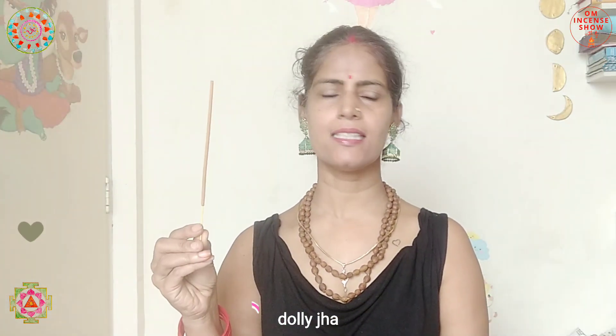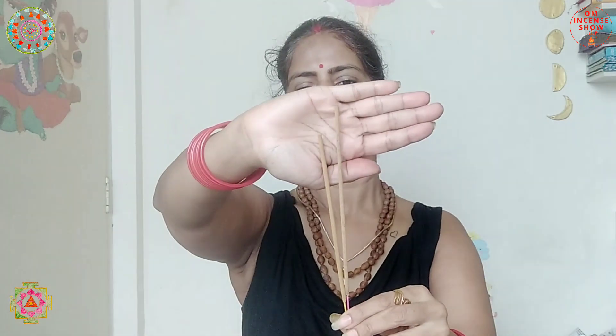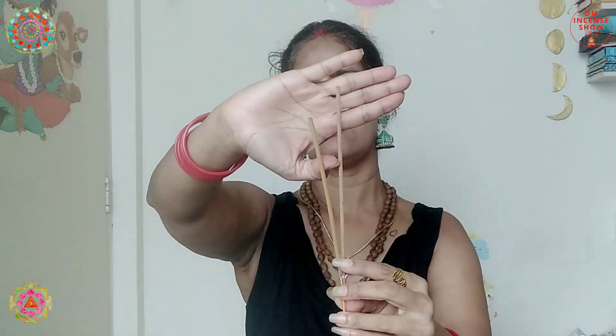The incense inside is not a 9-inch incense — it's shorter than the normal incense. You can see the difference: this is the Nag Champa one and this is the rose one. This one is a little shorter; it must be around eight inches.